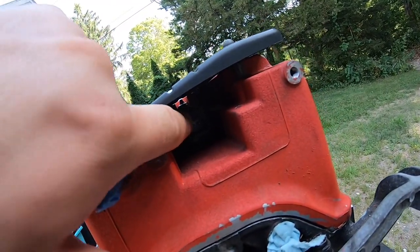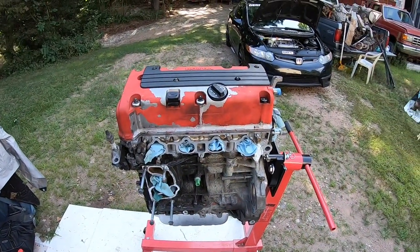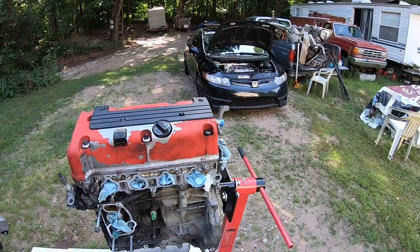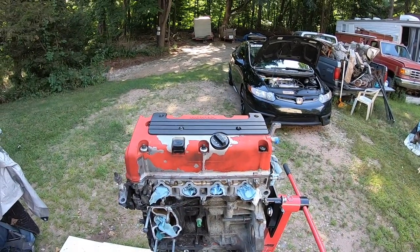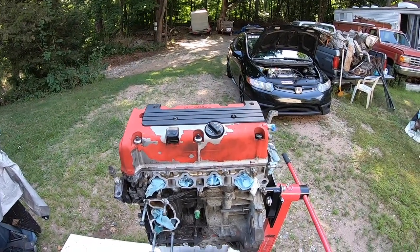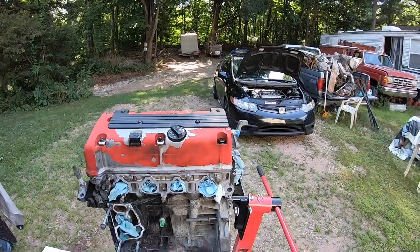I have my Z3 coil packs in there. This is another question I get all the time — which coil packs did I use? I went with the K24 ones just because they were low mileage. I don't know if the Z3s will work; that's something I don't really have experience with. I know all the K-series coil packs are very similar looking but they do have different part numbers, so I just went with the K24 ones.